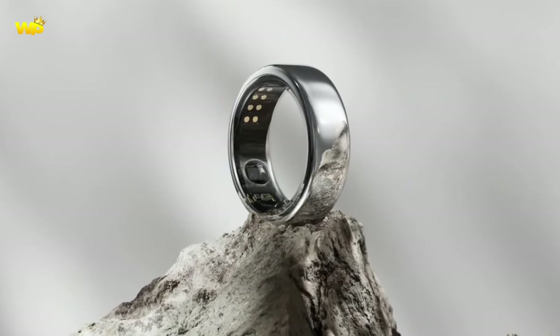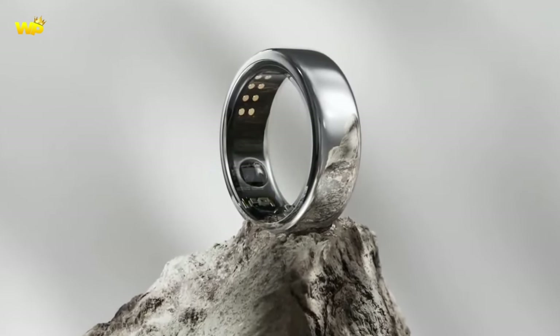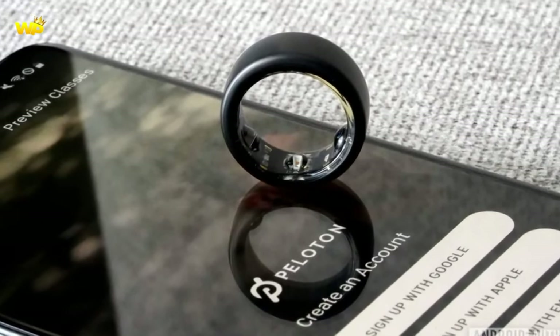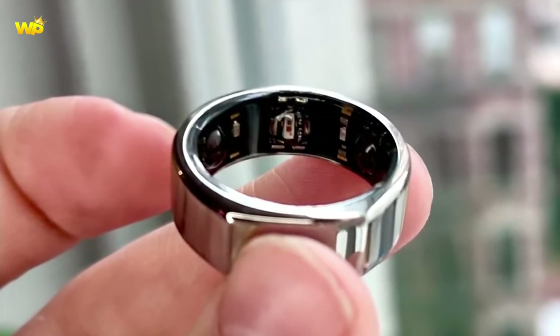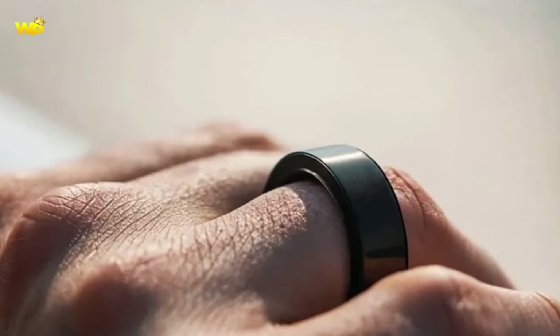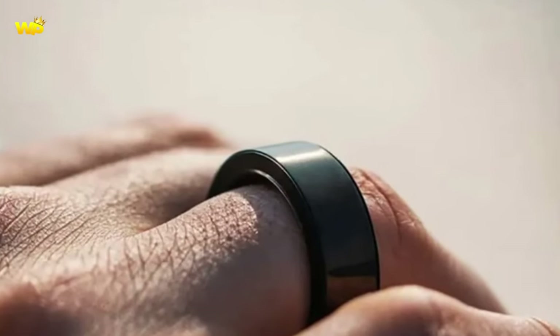The device will have health tracking capabilities enabled by PPG and will offer ECG electrocardiogram capabilities similar to a Galaxy Watch. It is also expected to have sleep monitoring, SPO2, and more. The Galaxy Ring will most likely connect to your smartphone via Bluetooth, and it is expected to have vibration alerts. The device may also offer smart appliance control and Samsung Health.